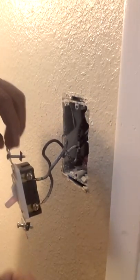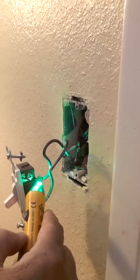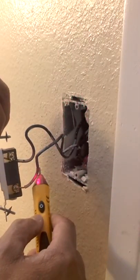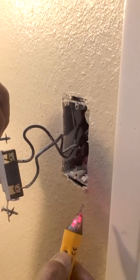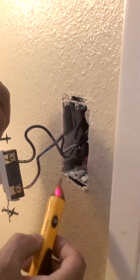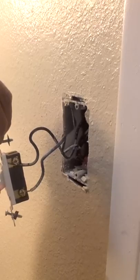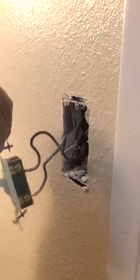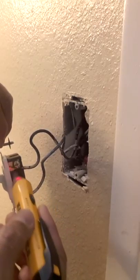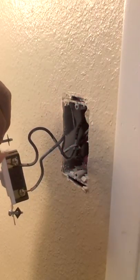So one of these wires has to be hot, and it's usually the bottom one. So we have power to the switch. Once you flip this — this particular switch — when you flip it, this light will come on. And so when you flip it, you've connected or completed the circuit. It goes from here through because you flip the toggle, and now you have it on this side, so your light comes on.